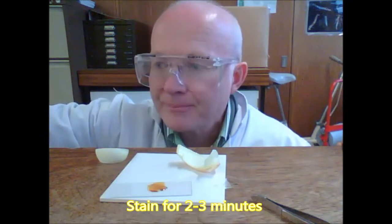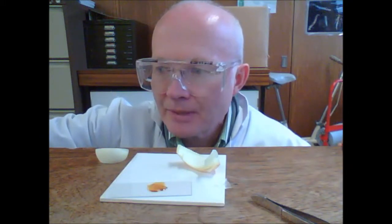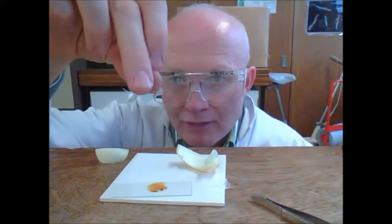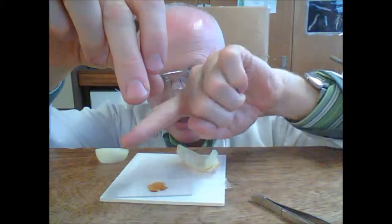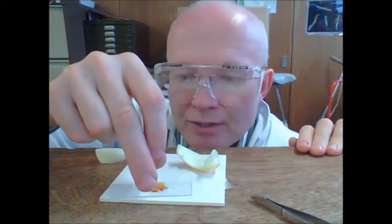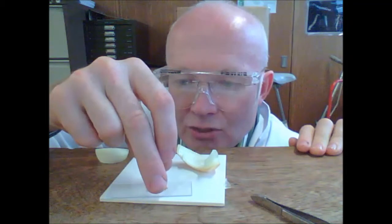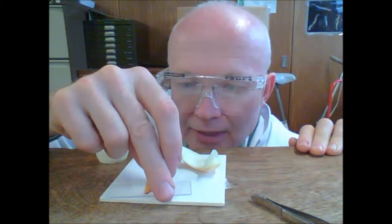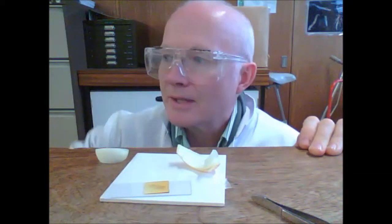After that time, you can take a cover slip. Take your cover slip and put it in at about 45 degrees, so the cover slip is coming in at a 45 degree angle. Get it to touch onto the surface, the edge of the stain, and then lower gently down. That way you will not get any air bubbles under there.